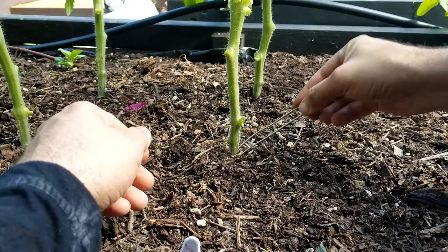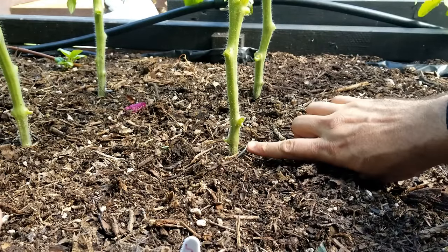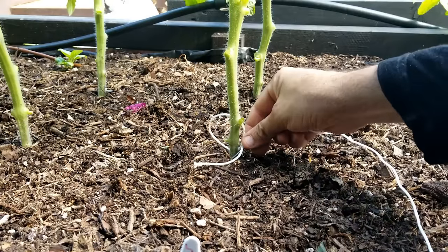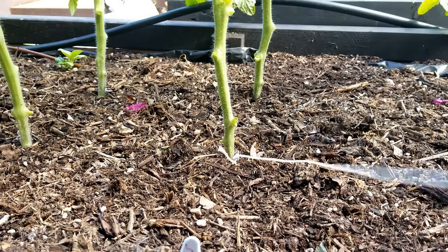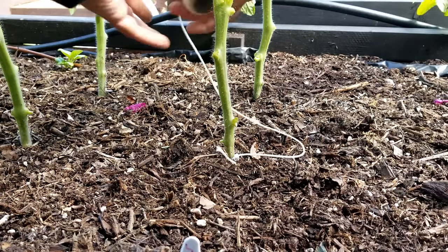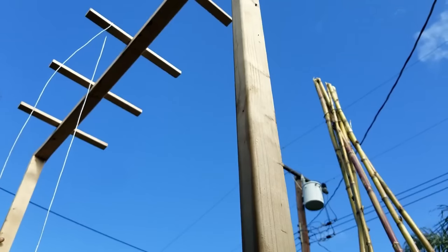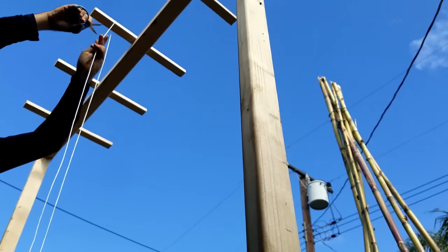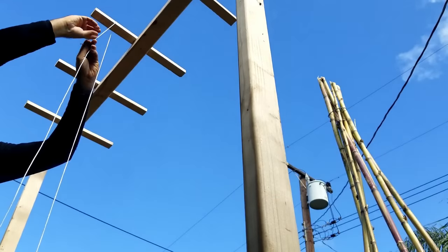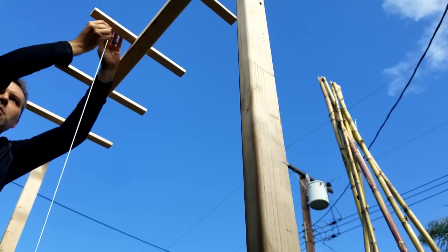You're going to push that landscape staple into the ground on either side of the stem at an angle, and leave a little loop there to anchor the twine coming down from above. Tie the twine on, then push that wire all the way down into the soil. You're going to twist that twine a couple of loops around the main stem just to kind of strengthen it, and then take it right up to whatever support you're using at the top, cut it to length, and tie it off.